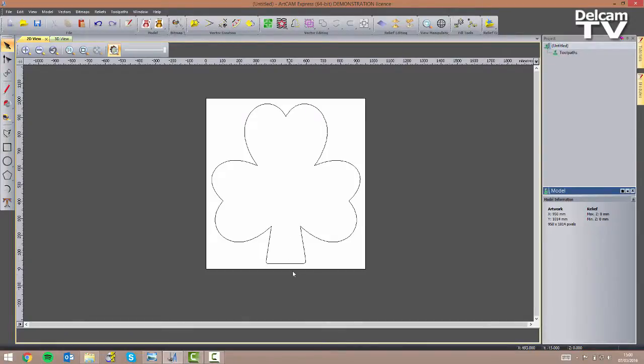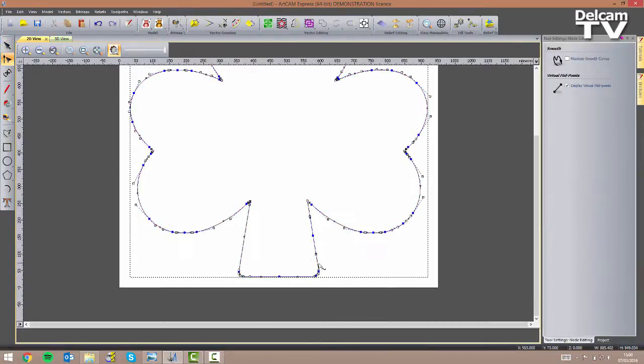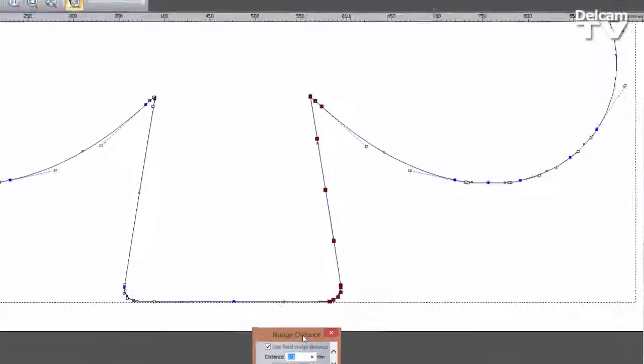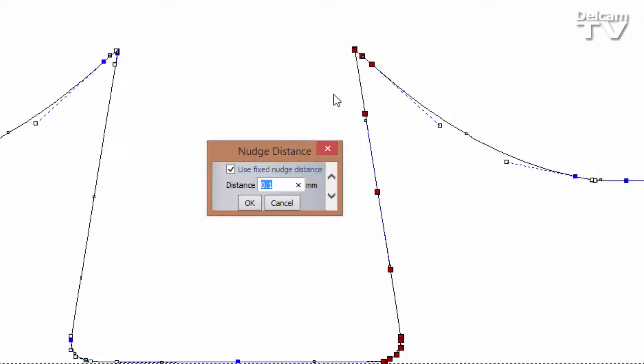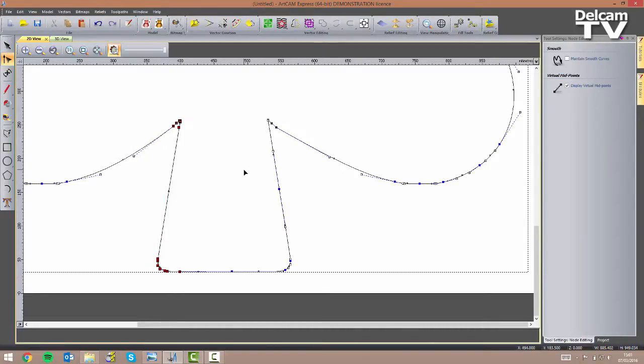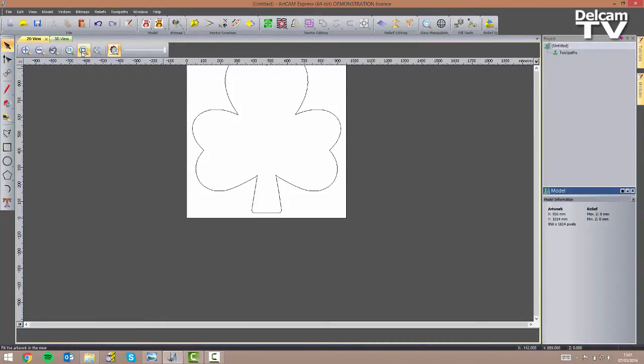Now I want my stem vector to be a bit narrower. I'm going to click on it, enter node editing mode, and select the right-hand side nodes, then hold my ALT key down and click on my left arrow key — that will open up the Nudge Distance menu. I can set the distance that my nodes will be moved by every single time I click on any arrow key. I'm going to set 10mm, click OK, and now click twice more, so the nodes have been moved by 30mm in total. I'm going to do the same with these nodes and move them towards the right by 30mm.